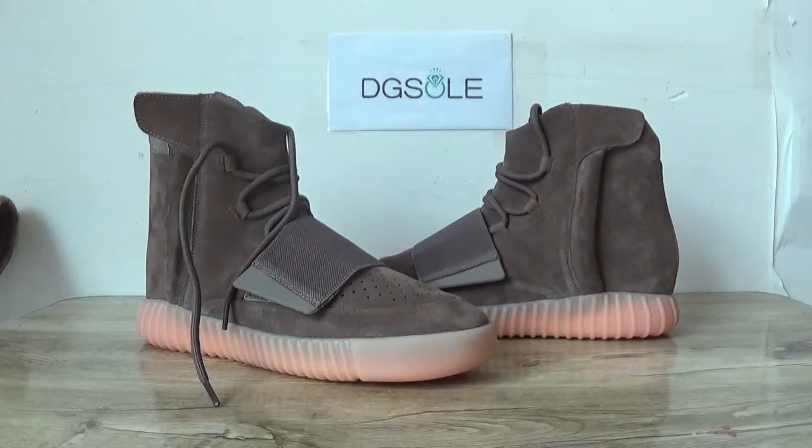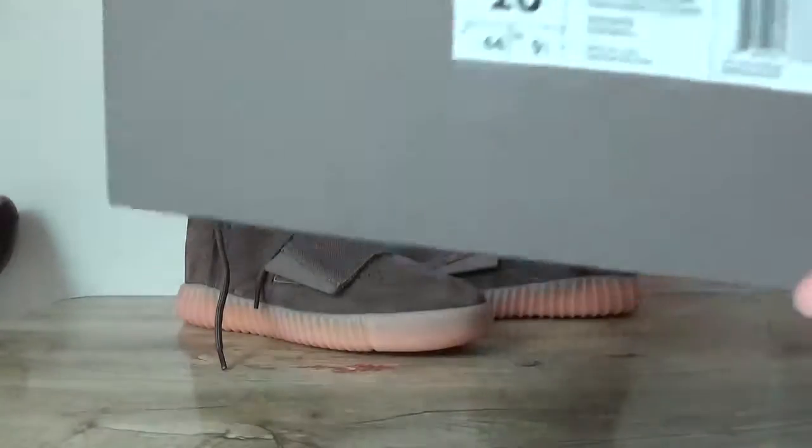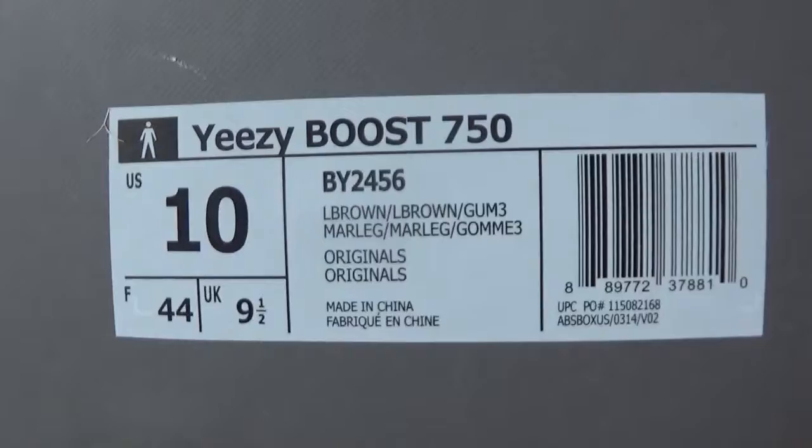Now let's see. Here is the box — a big red box. See the size tag.